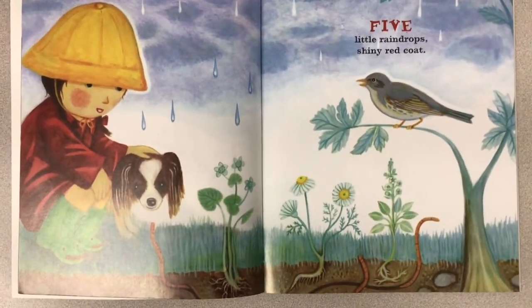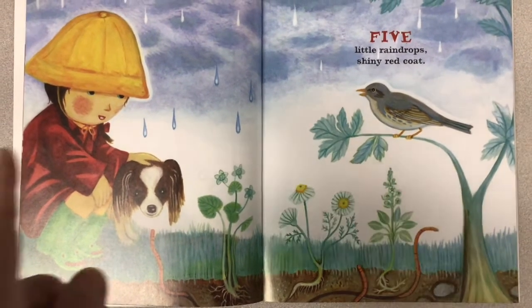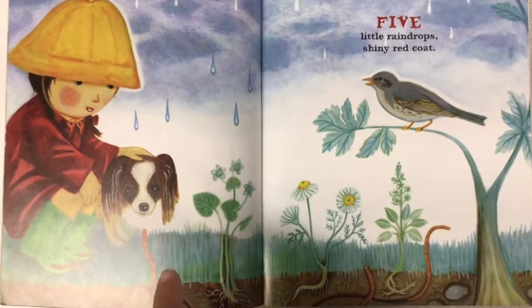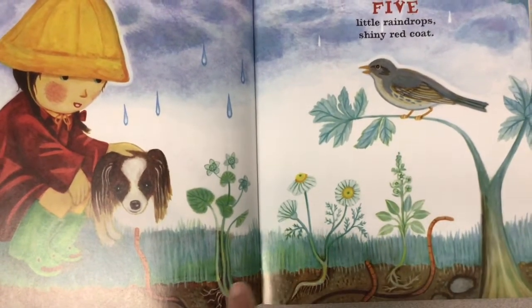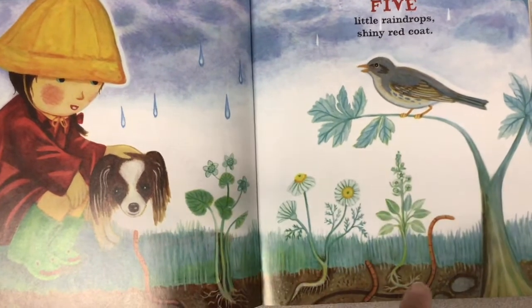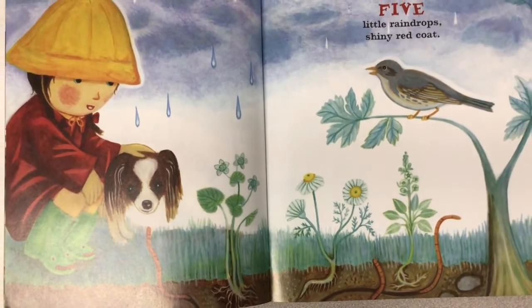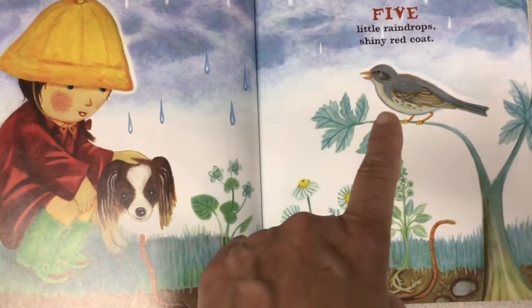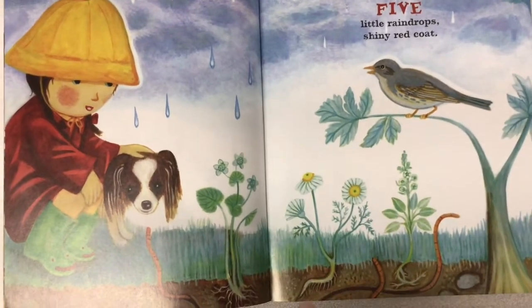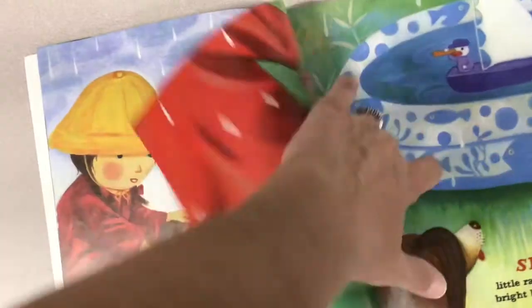Five little raindrops. Shiny red coat. There she is with her coat. What are they looking at? They're looking at the worms. The worms are coming out in the rain. They better be careful — I see danger for those worms. What do you think is dangerous for those worms? The bird, because he wants to eat worms. They better be careful coming out in the rain.